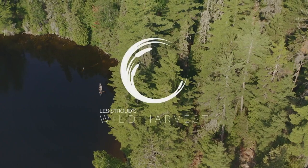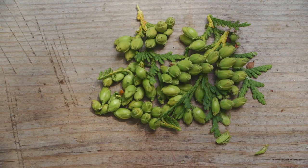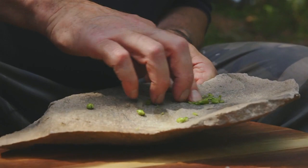Nothing is better with soup than some good old campfire bread. I want something delicious to go with the bread, and I know these little cedar buds are super powerful. I think if I add them to butter and flavor it with them, they'll be just perfect. It's called compound butter.